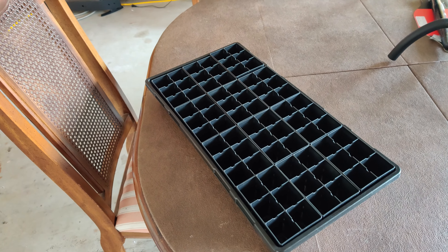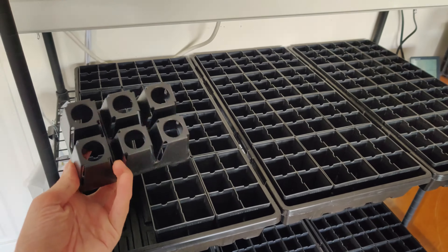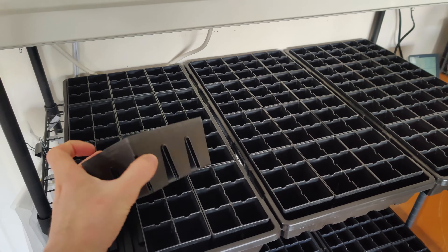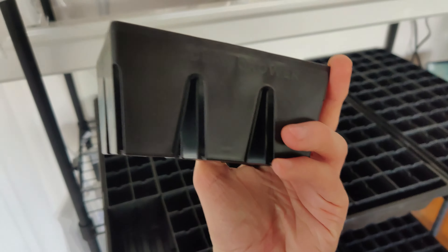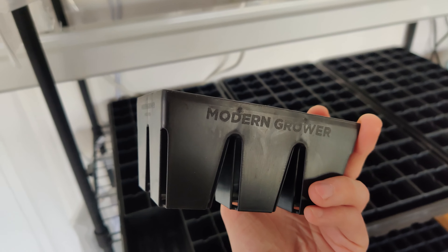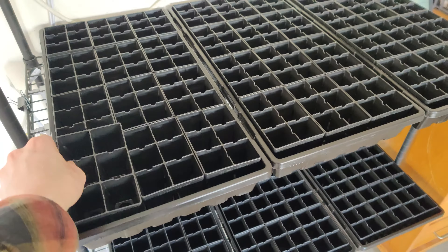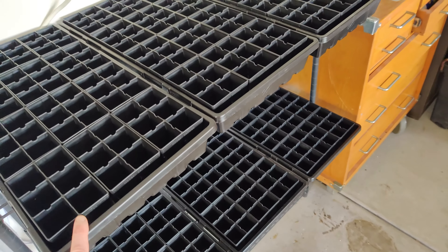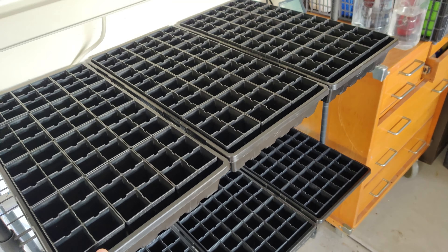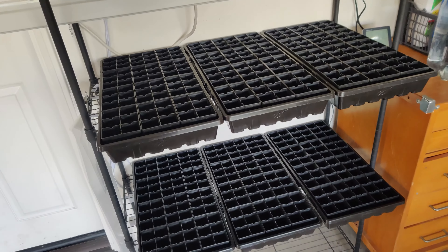I got these seed trays from Epic Gardening — they're partnered with Modern Grower. These have been out of stock for a while, so I kept checking back until they came back in stock and I finally got them. The trays I got from Bootstrap Farmer — very sturdy.